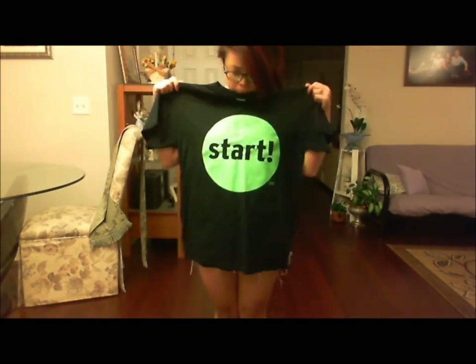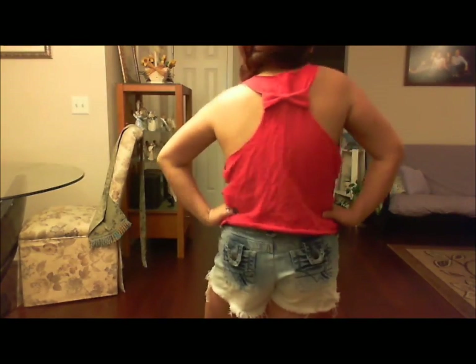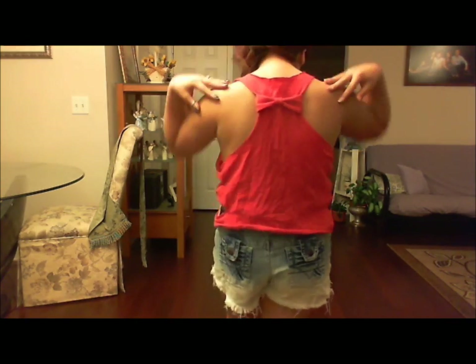Hey guys, it's Logan again. Have you guys ever wondered what to do with a bunch of shirts that you don't really need anymore? Well, here is a cool new idea. I call it the Bow Racerback Tank Top. And if you guys want to know how I did this, just keep on watching.